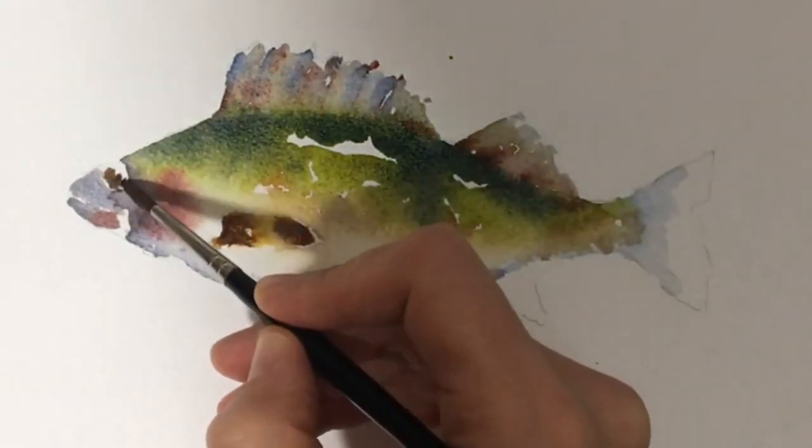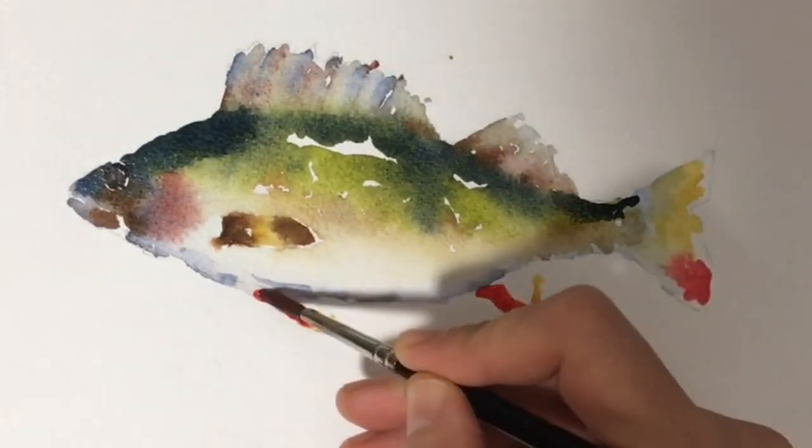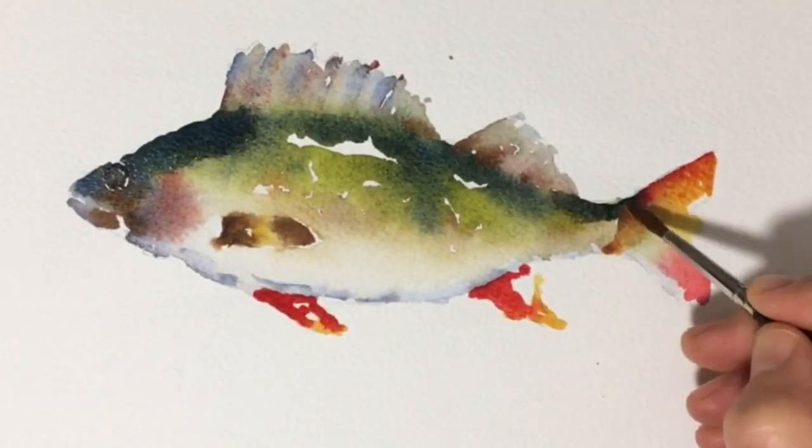While the paper was still wet I went in with a darker and thicker mix of French ultramarine and quinacridone gold. The wetness of the paper makes the paint spread a bit.